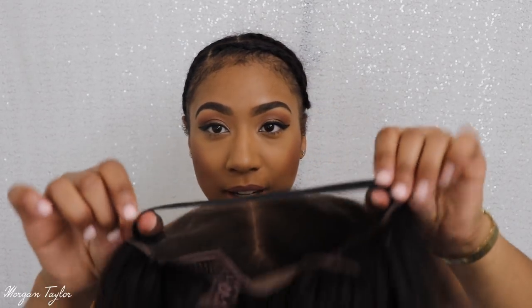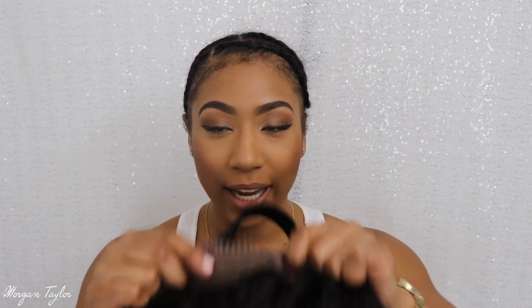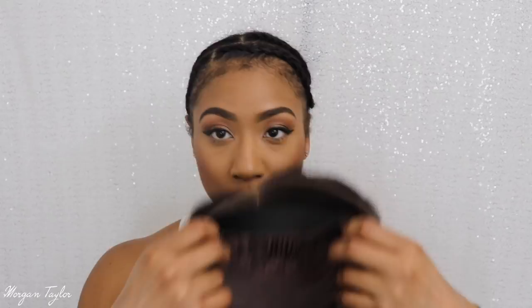I put the elastic band on already just to give it some more security so it doesn't flap on my head. I tightened it to the tightest, and it also has four combs on the inside. All I did was cut the lace — I did not bleach the knots, pluck anything, or anything like that. So I'm gonna go ahead and put it on my head.